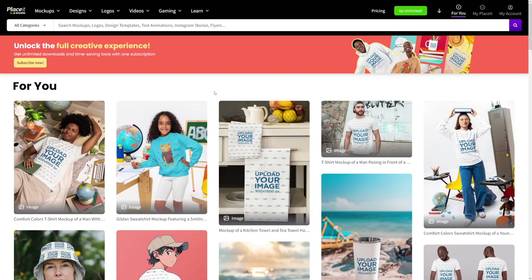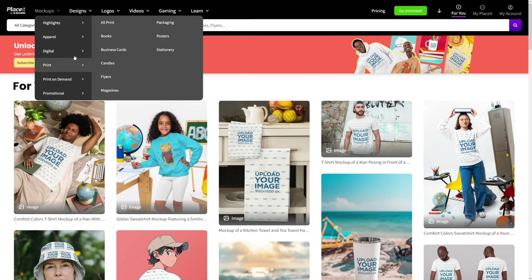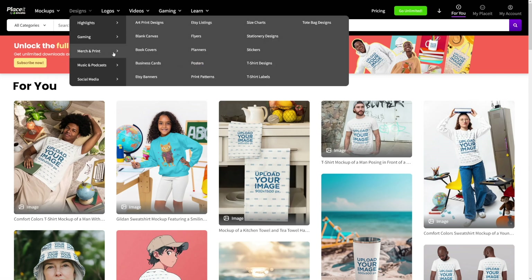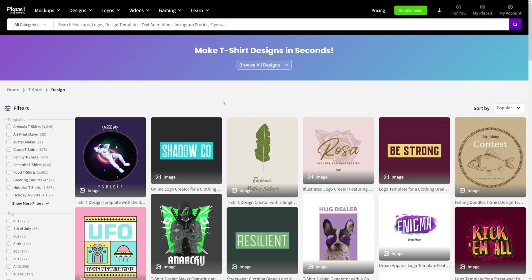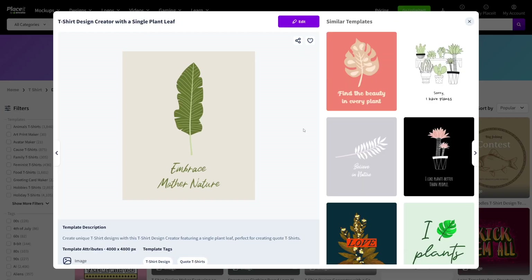Then just start exploring. Here is all that you need. First of all, you've got mockups for all sorts of things. Then you've got designs — now this is what I use, and these are pretty intuitive. Because if you want to go with t-shirt designs, let's say, all you have to do is choose some of these. For example, I like this one here.